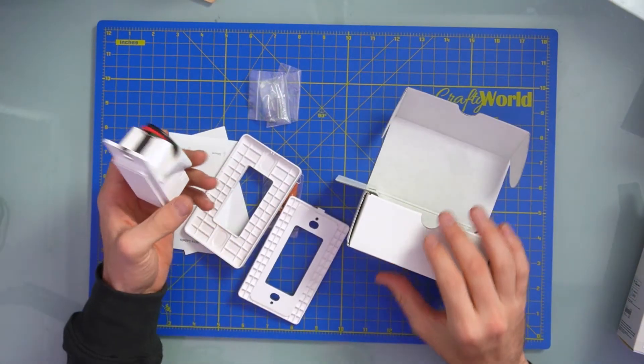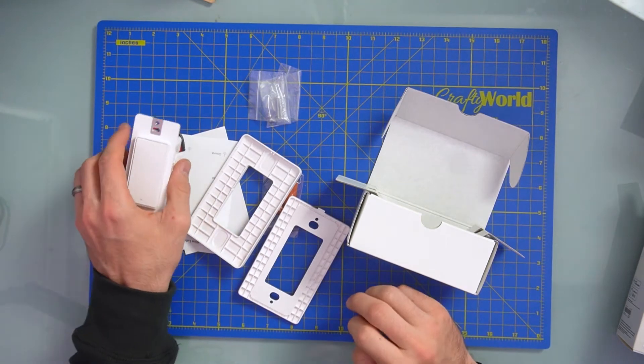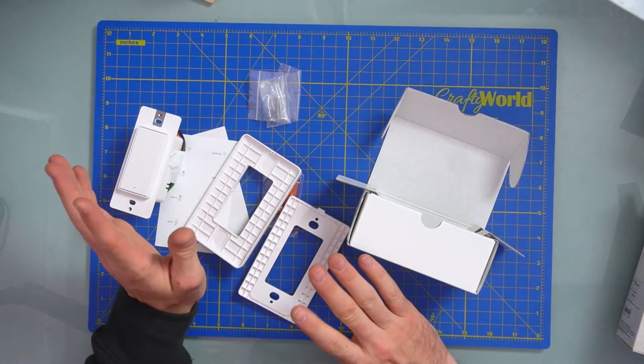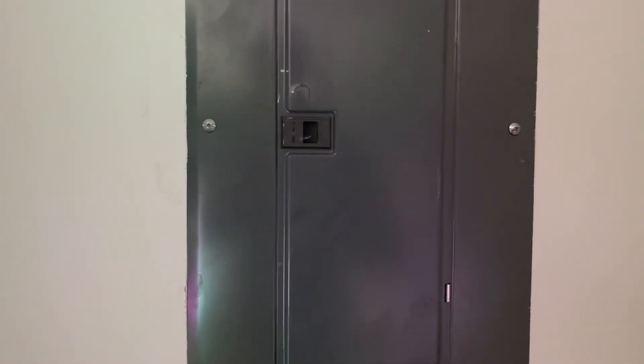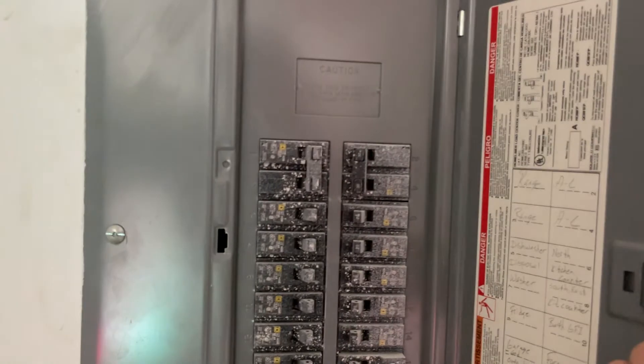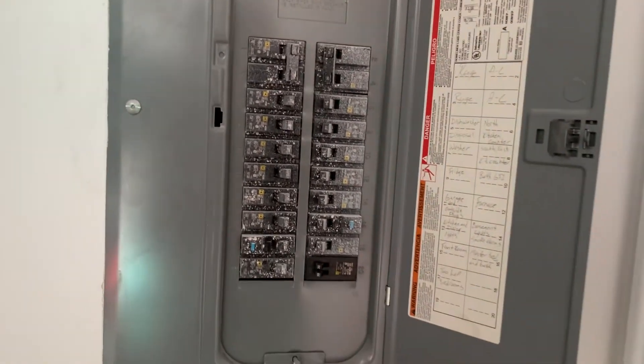Let's go ahead and install it, and then we'll do the app. Make sure you go to your breaker and turn off any electricity connected to the switch that you're going to work on.